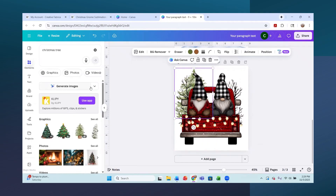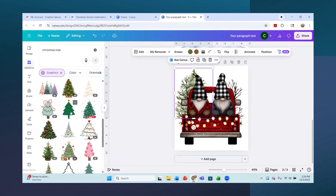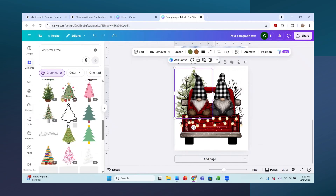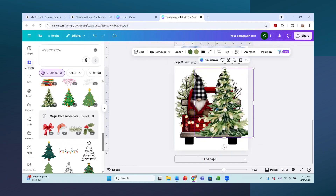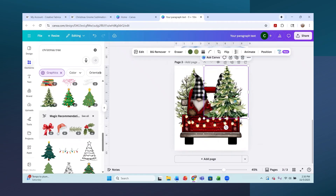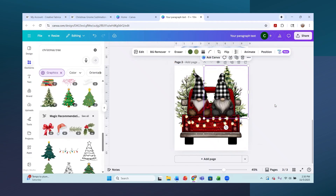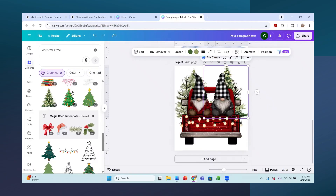I'm going to search for 'Christmas tree' again to find the second one I used. I can't remember exactly which one it was, but it doesn't really matter - the point is it's just a Christmas tree placed behind the image to cover up those dark branches a little bit. I'll go to Position and send it to the back. That looks pretty good.